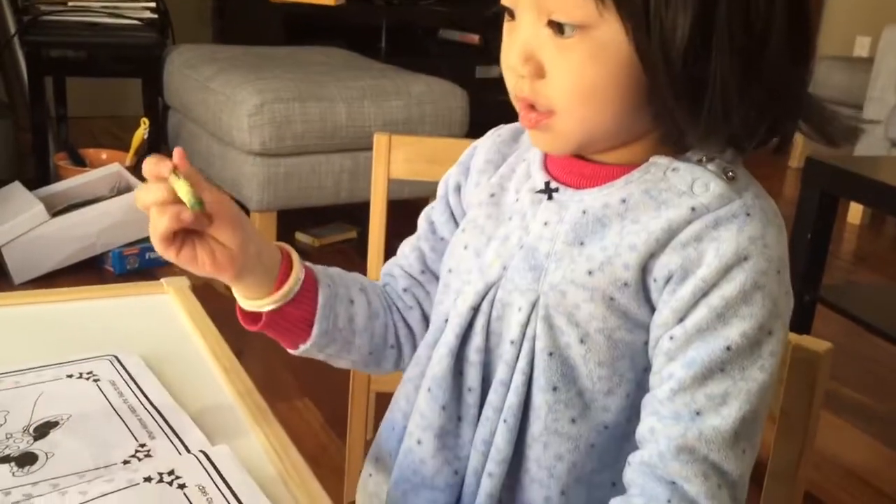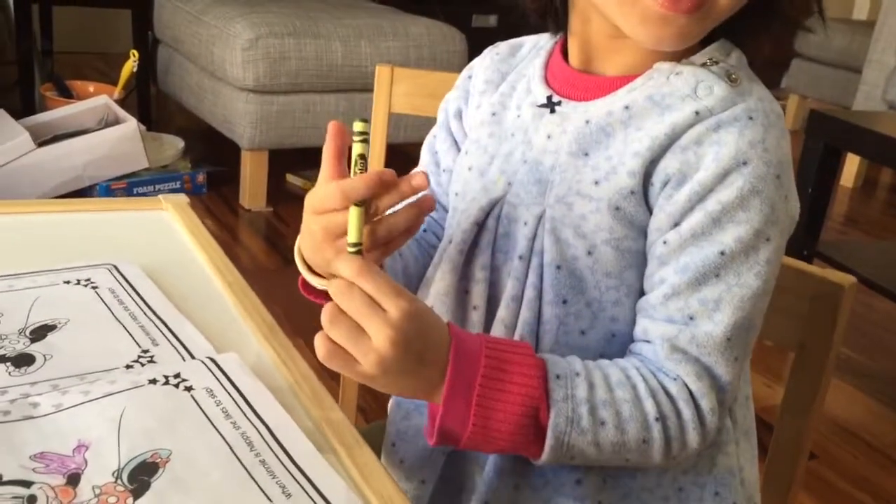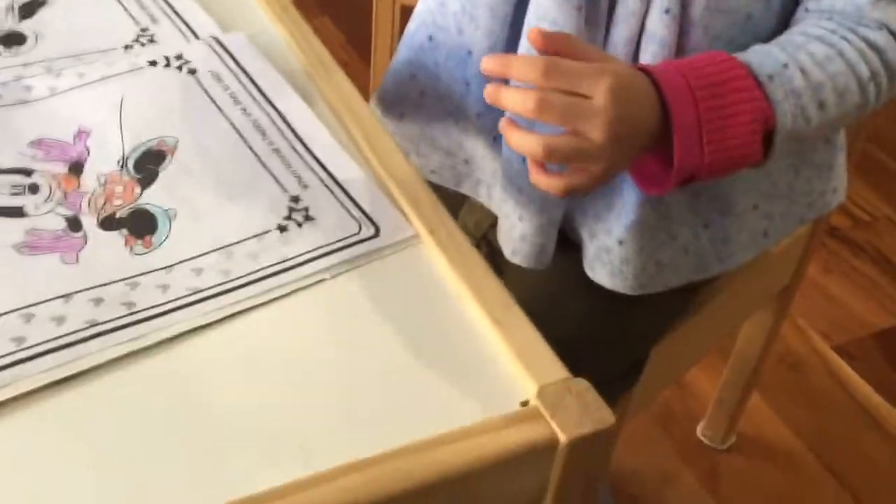How do you hold a crayon? Not like that. Yeah, very good. Like this? Something like that. Go ahead.